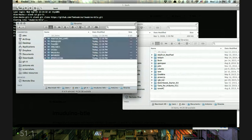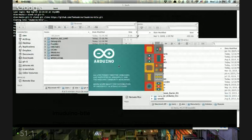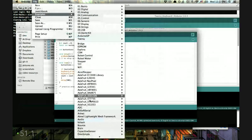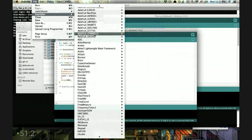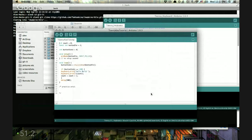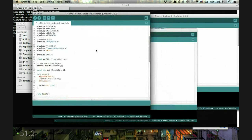I probably should have copied instead of moving, so let's undo that. Now I'll need to restart Arduino so I can find the new library. I'm going to look at the examples through here — it was the inertial keyboard example. Found it. So we've got all these libraries now, including debug info built in.